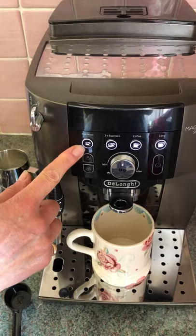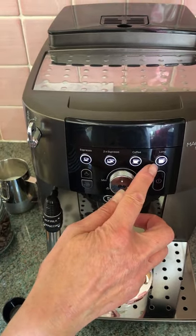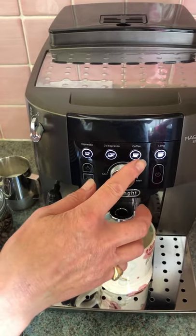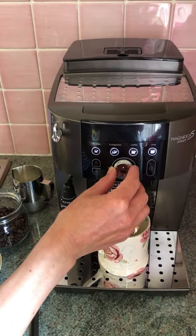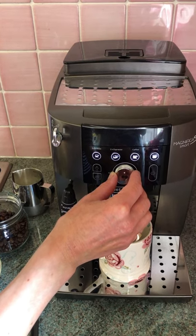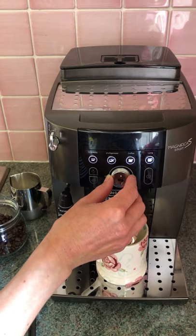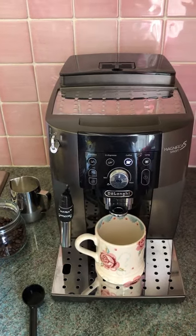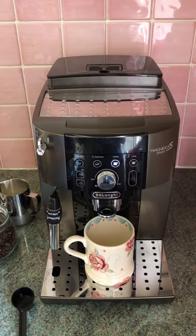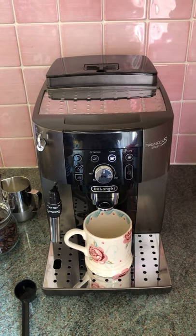You can choose an espresso, a double espresso, a half mug, or a full mug. I'm going to choose this one here. You can also adjust the strength of the coffee using this dial — we like it just slightly off centre towards the right. That noise was the noise of the beans being ground.